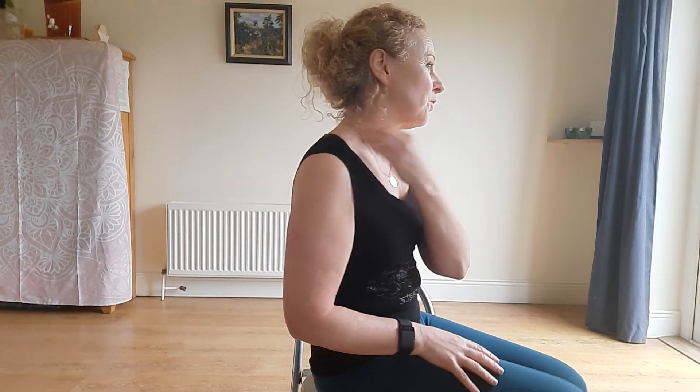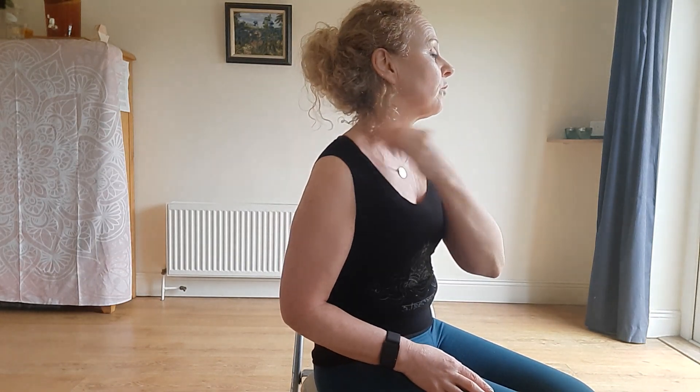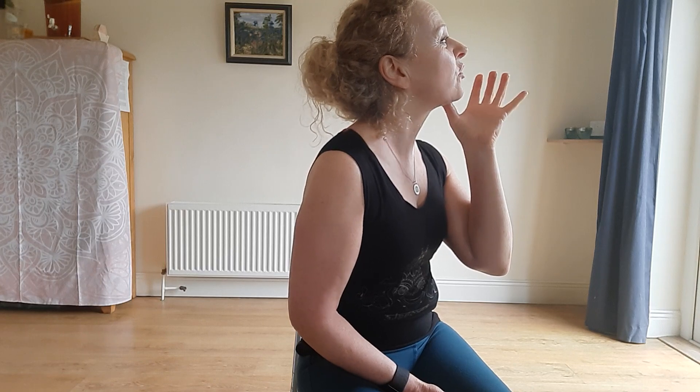You have anywhere between 300 and 500 lymph nodes in your body, so there's a lot of clearance happening. Come down to the notch above the collarbone. Also don't forget the area under the jaw — tilt your head back and work along the line of the jaw and underneath the floor of the mouth, avoiding the carotid arteries.